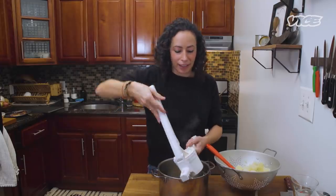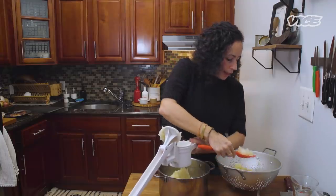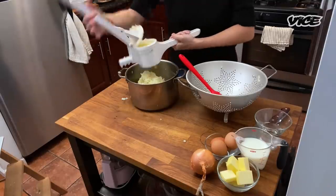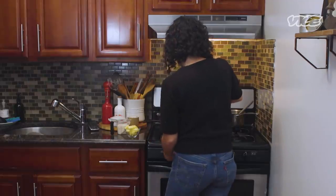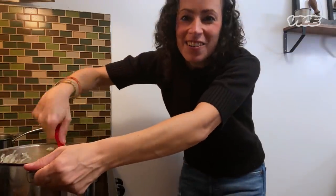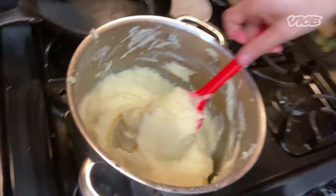But all potatoes are different, and honestly some potatoes depend on the starchiness. Add your butter and your milk or liquid a little bit at a time just so you ensure you don't end up with potato soup. We're going to put this on a medium heat. We add in our butter and our milk, and it's looking really good — nice and creamy. And our baked potato is done now. Beautiful.